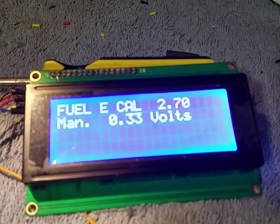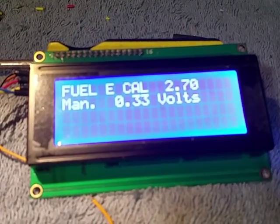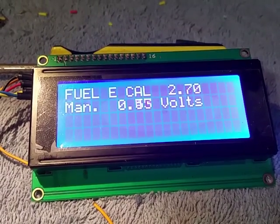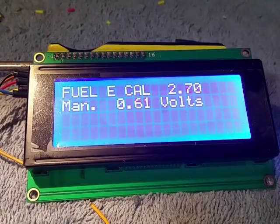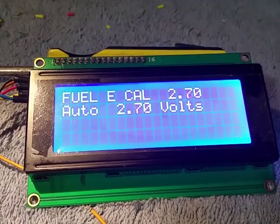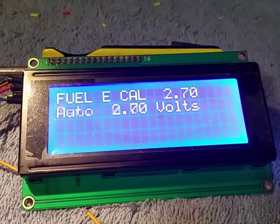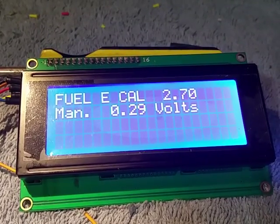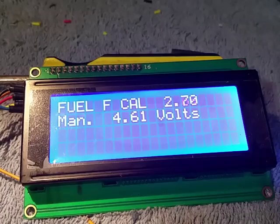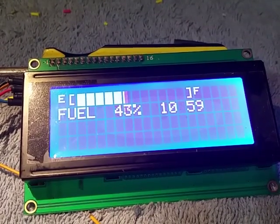Basically you'd roll up to the gas station with a tank that's empty — have the tank empty before you start this — and right here you can see your actual voltage on the input wire. You can manually input the voltage if you want, change it from zero to five volts, but if you go all the way down to zero it will automatically copy in the measured voltage. You set the same for full, so you put it on auto with empty tank, set your low, fill it up, set your high, and when you get out of there it reboots and you're good to go.